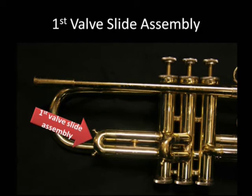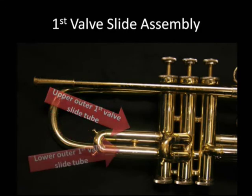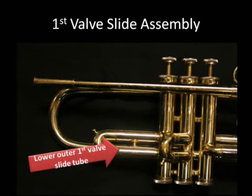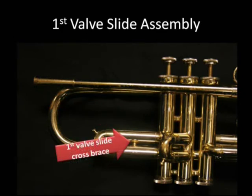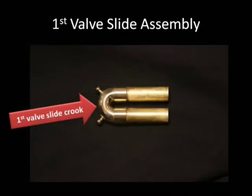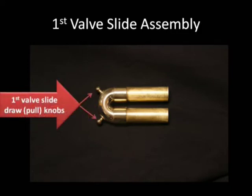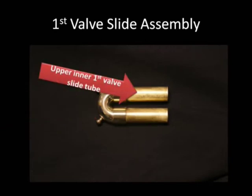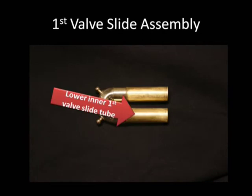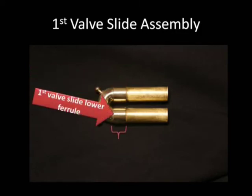Now the first valve slide assembly. We have the upper outer first valve slide tube, the lower outer first valve slide tube, and the first valve slide cross brace. For the slide assembly itself: the first valve slide crook, the first valve slide draw or pull knobs, the upper inner first valve slide tube, and the lower inner first valve slide tube. We also have the first valve slide upper ferrule and the first valve slide lower ferrule.